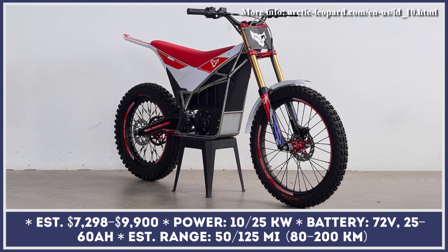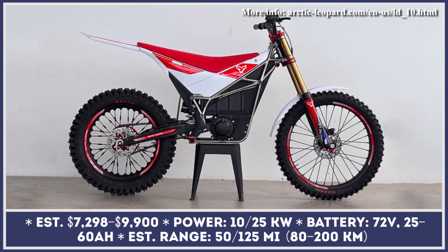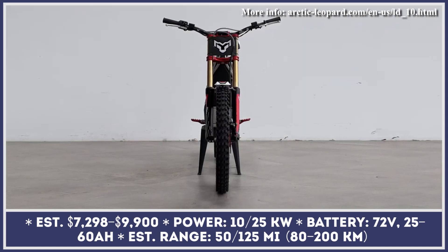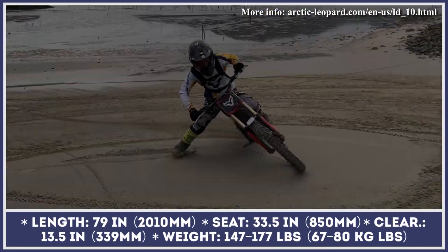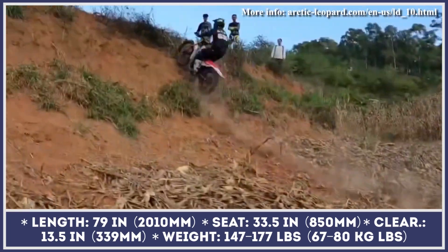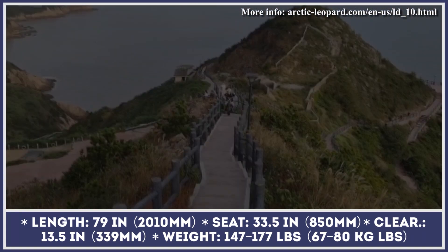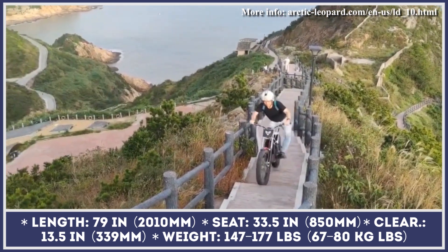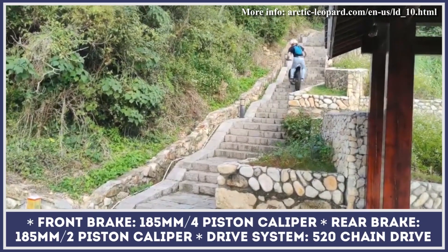Arctic Leopard is an upcoming electric dirt bike developed for the Asian market but may be brought to Europe and North America in the near future. The model is offered in a variety of performance modifications. The base EXT560 off-road bike is equipped with an electric motor with 10 kilowatts of peak output and 413 pound-feet of torque at the wheel, with a 25-amp-hour battery giving up to 50 miles of riding at speeds up to 60 miles per hour. The range-topping EXT800 utilizes a 25-kilowatt electric motor and a 72-volt 60-amp-hour battery pack that can reportedly last up to 125 miles. With this motor, you can sprint from 0 to 60 miles per hour in 3.5 seconds, while the top speed is 71 miles per hour.